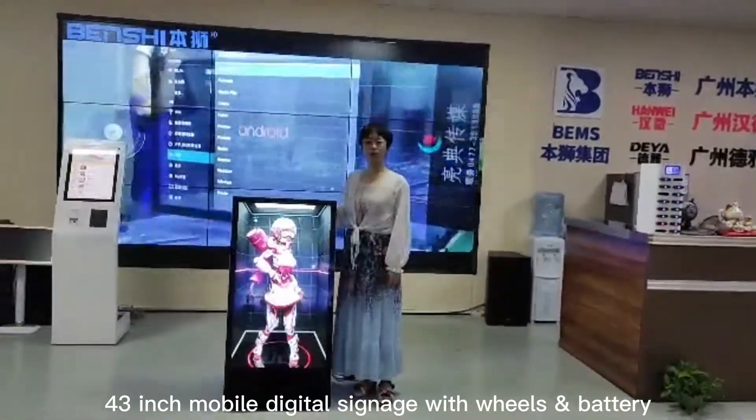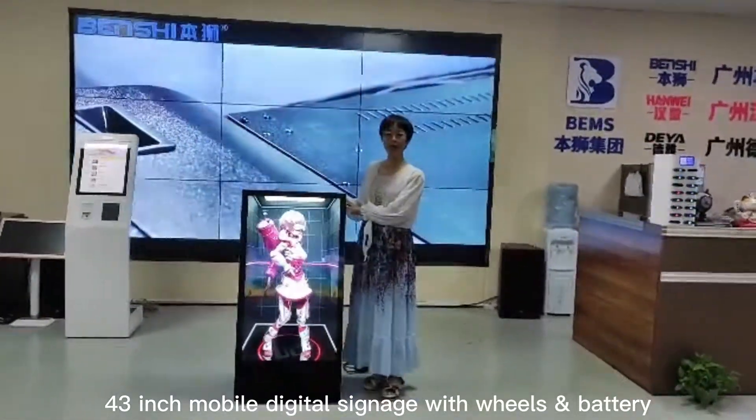Hi, this is Mei from Fondo Pants. Today, I will introduce our new product to you.